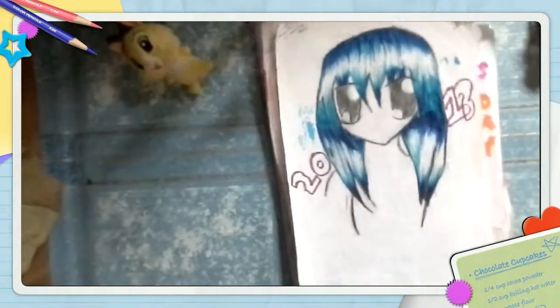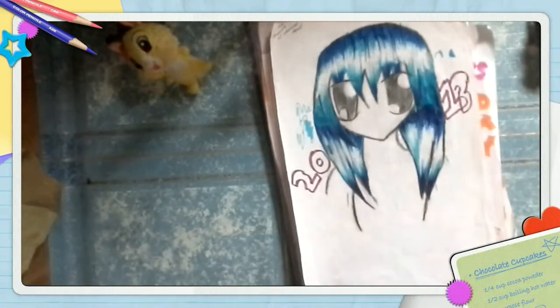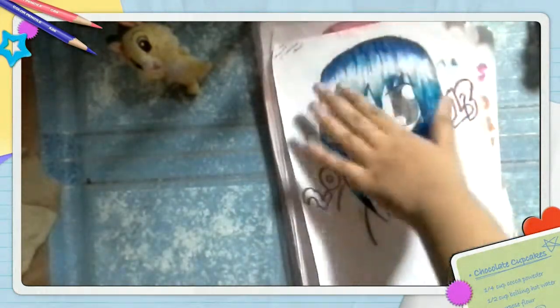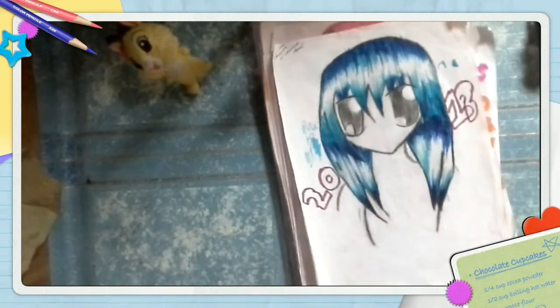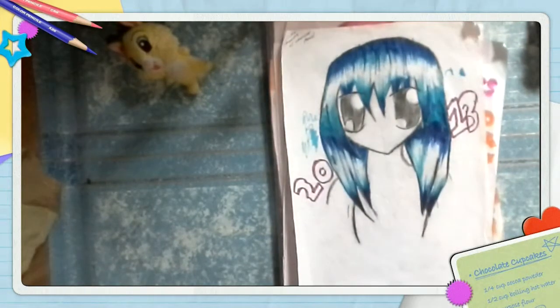My future videos will be how to color anime hair part 2, where I will color only the upper part of the head because I didn't really cover that in this video. I hope this video was very helpful for you all watching. Please subscribe, like, and comment. Bye!